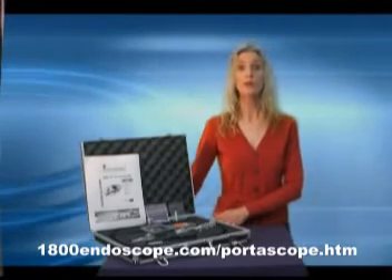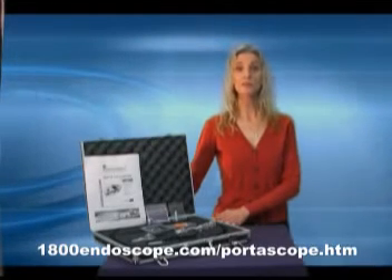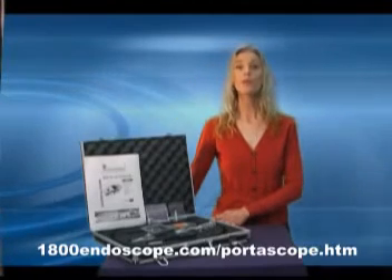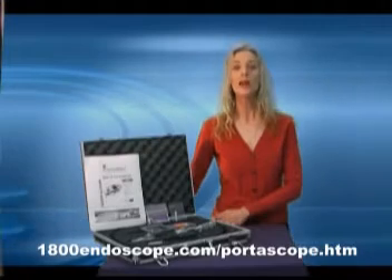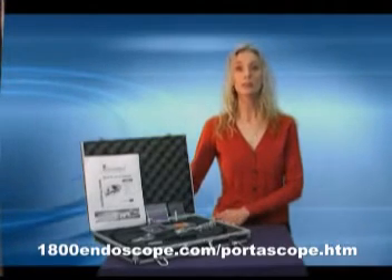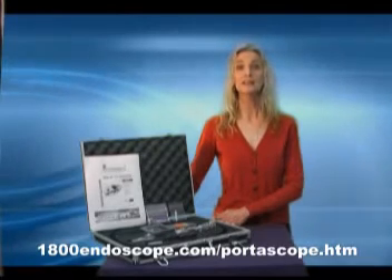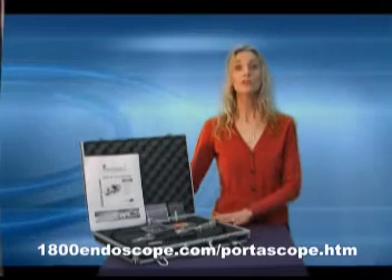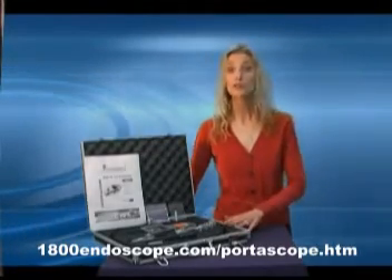The Portascope has a frame rate of approximately 30 frames per second with automatic exposure and fixed white balance. It also has an impressive 67-degree field of view and a 1.5 to 10 centimeter depth of field. Light is supplied by 4 white LED lights on the distal end. The Portascope is made of sturdy construction and its ease of use is unsurpassed.